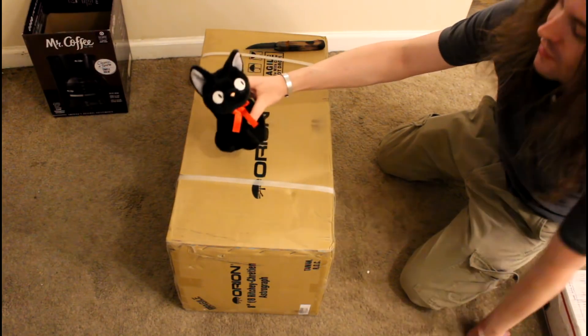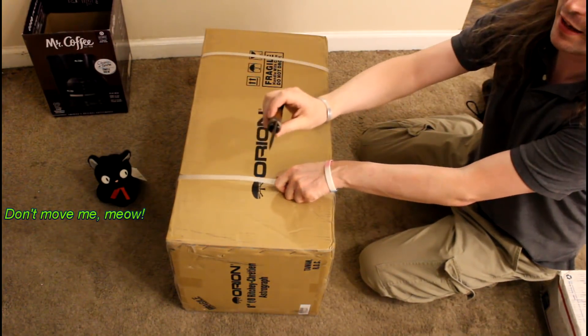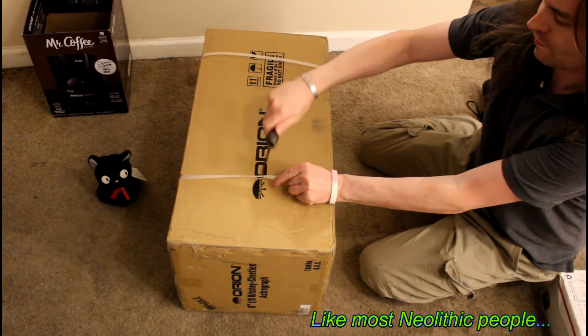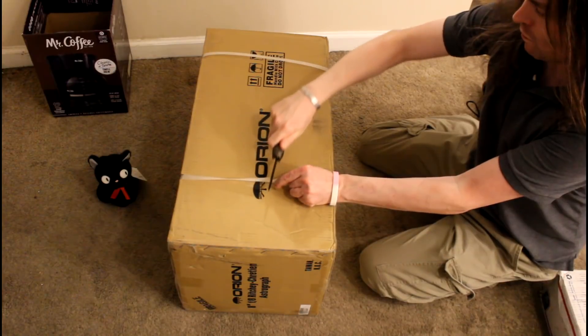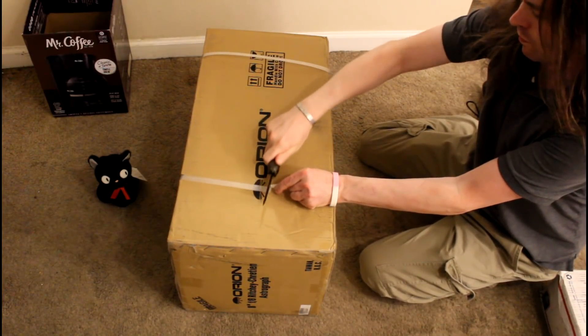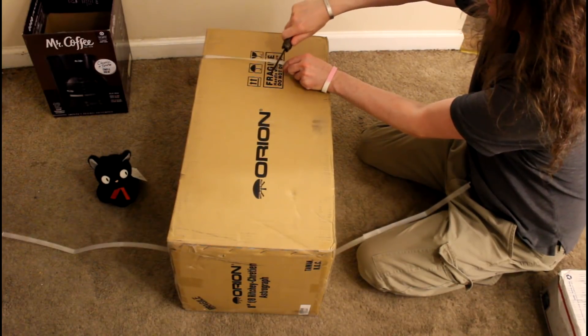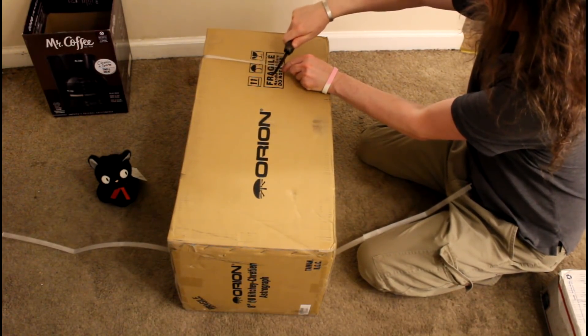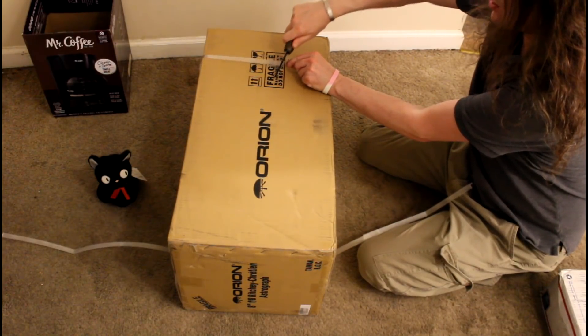So let's take our little cat over here and take an obsidian dagger, which I just happen to have. The latest of Neolithic tools. This could cut faster, but I'm trying to be gentle with the knife.